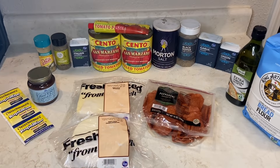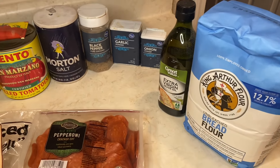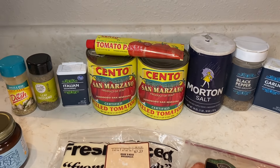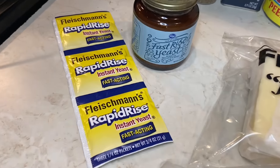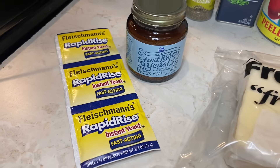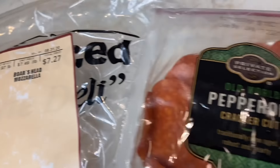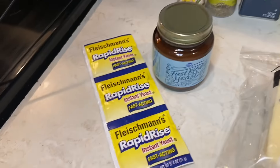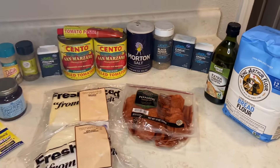You guys are going to need extra virgin olive oil, bread flour, onion powder, garlic powder, black pepper, salt, peeled San Marzano tomatoes from Italy, Italian seasoning, oregano, Mrs. Dash, rapid rise instant yeast, provolone cheese, mozzarella cheese, pepperoni, and tomato paste to help intensify the pizza sauce and give it more flavor.